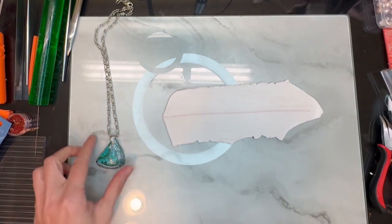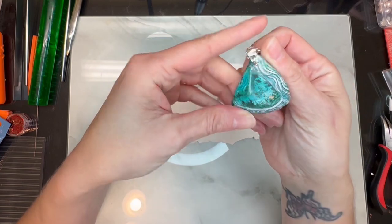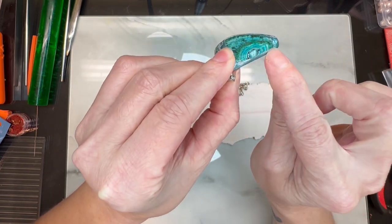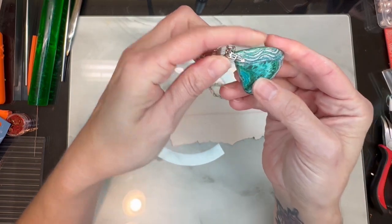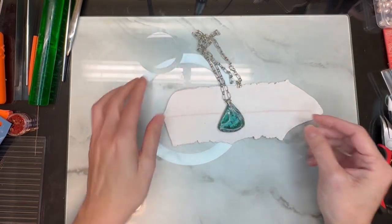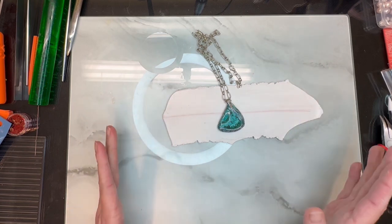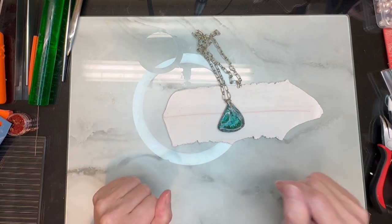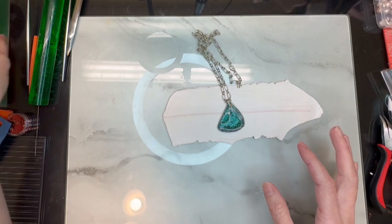Hi guys, it's Sherry. Today I'm going to show you how I made this exact piece. This is a real stone here and I absolutely love the side here, so I left that all open. The video is going to start from a point I normally wouldn't start my videos on, because I lost the very first half of it — I somehow deleted it.